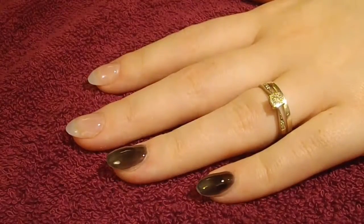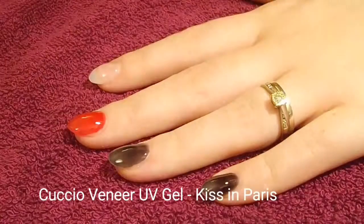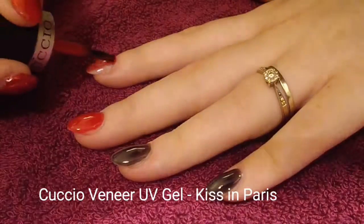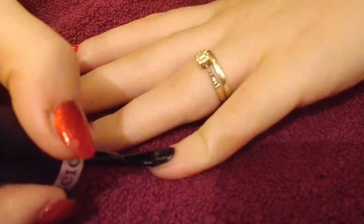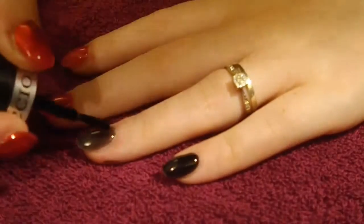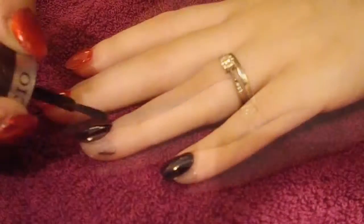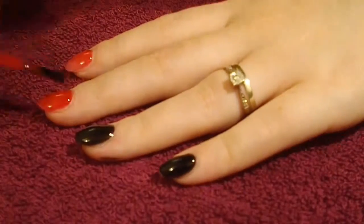I've got a red on my middle finger, my pointy finger, and my thumb, just to show a bit of difference with the glitter and make it a little more special. Then I cure that in a lamp for two minutes — if you've got an LED lamp it's just 30 seconds — and then I apply a second coat so it's a lot more opaque and beautiful.